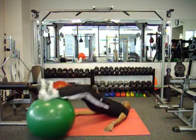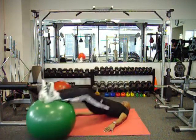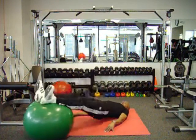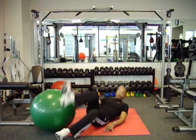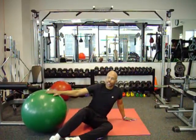Keep your butt high. This is working your hamstrings, your core, your lower back, and your stomach. Do this for about 30 seconds to a minute, or you can count 15 to 20 reps. It's a good exercise for the hamstrings.